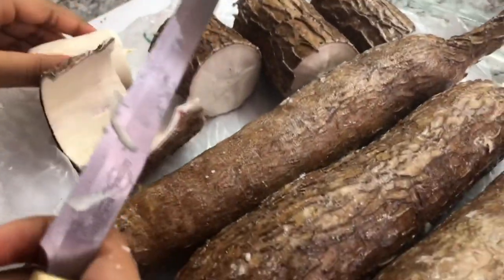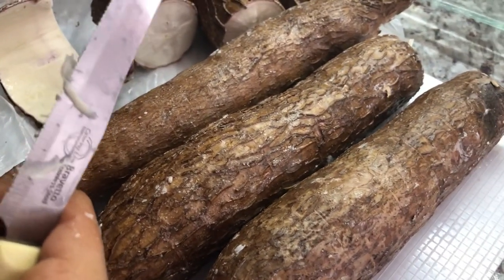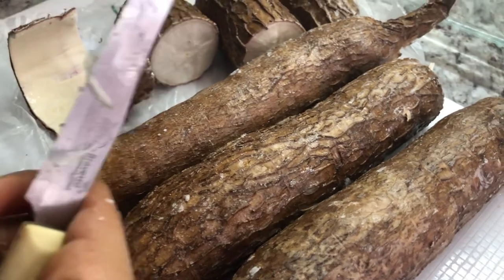So cool! We're going to continue with this — I like to do this with Natalie, we get some bonding time here. And then I'll show you once we finish peeling all of them.